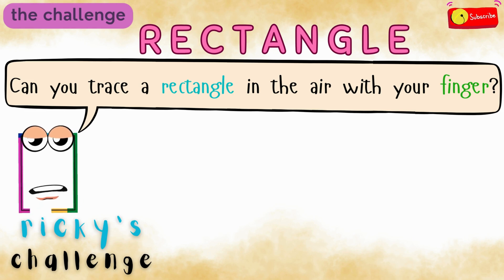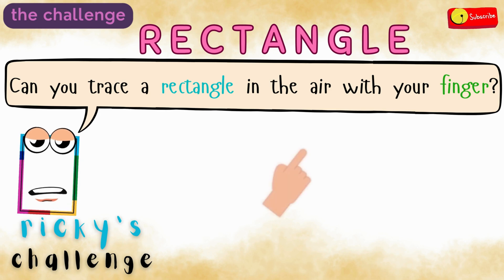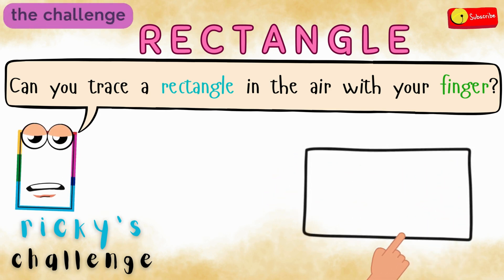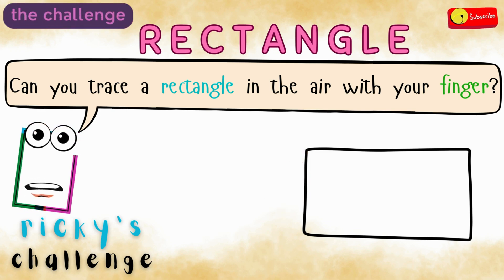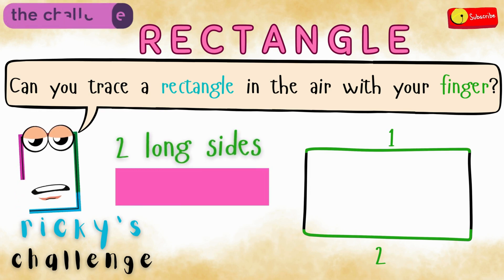All right, time's up. To draw a rectangle, we go across, down, across, and back up. Two long sides and two short sides.